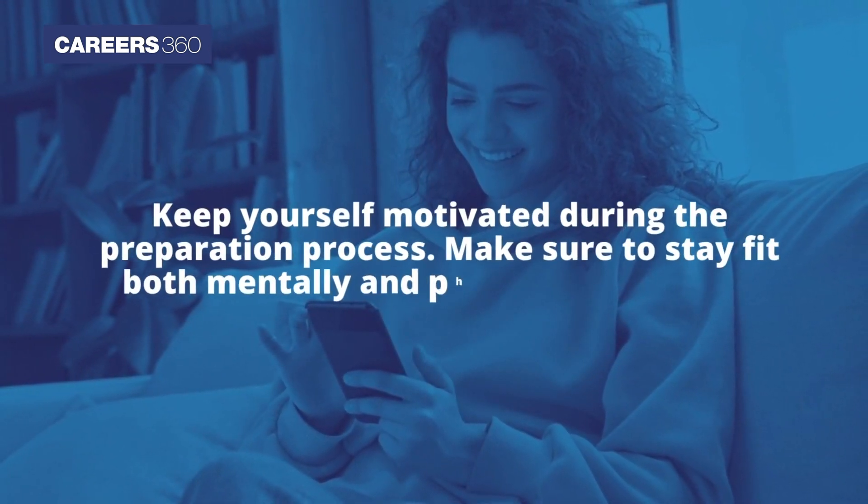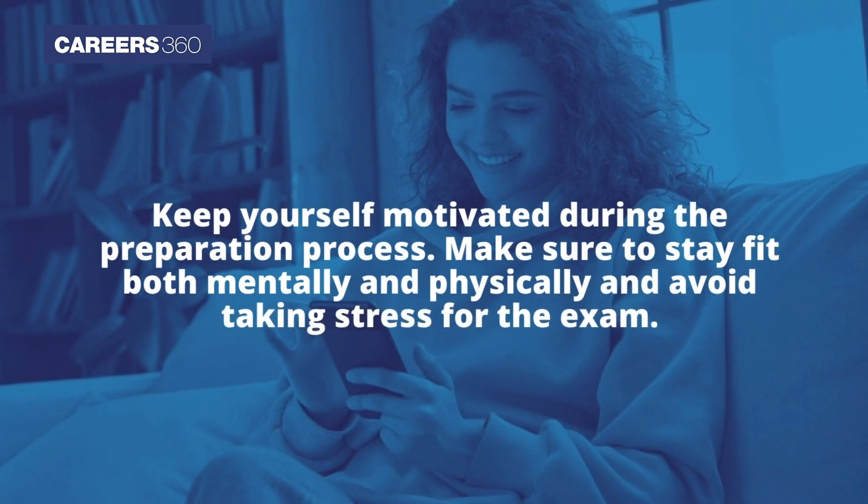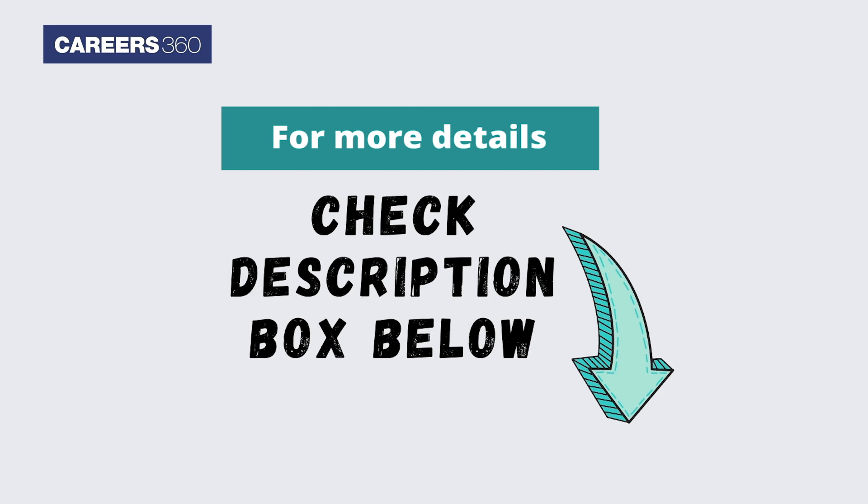Keep yourself motivated during the preparation process. Make sure to stay fit both mentally and physically and avoid taking stress for the exam.